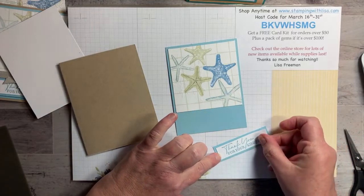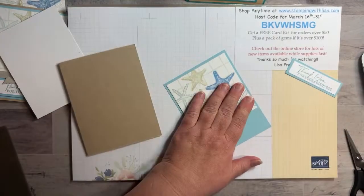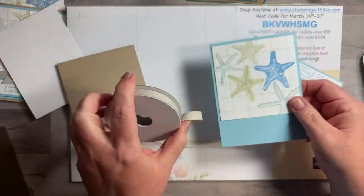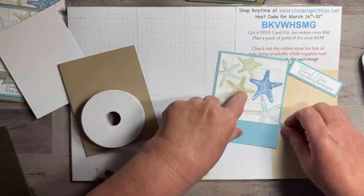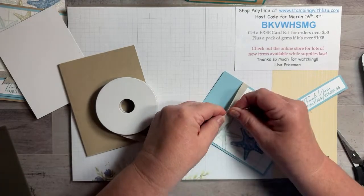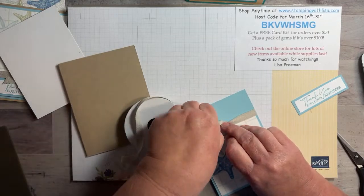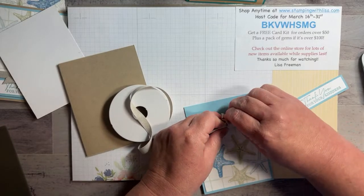See how quick these are — really easy cards! You could slap together a pile of these in no time. For this card I've got a different ribbon — it's from the big catalog, comes in a two-pack. I can't remember off the top of my head which other ribbon comes with it, but it's on the ribbon page in the big catalog. We're going to tie this — it's like a twill tape but in a different color.